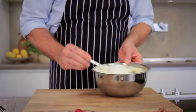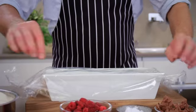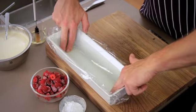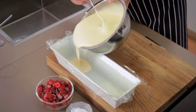Now prepare your cake tin. Grease the tin with oil and line with cling film, letting the film drape a bit over the sides. The film will help you to remove the parfait later. Fill the tin with the parfait.